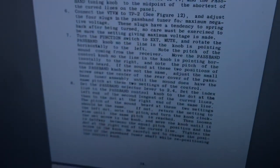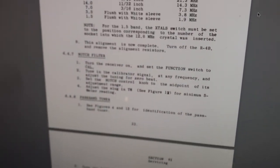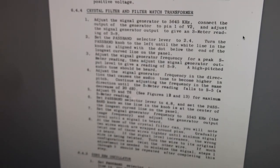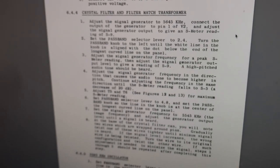What I'm probably going to do is go way back to the beginning of the alignment, because this knob was on backwards and everything was all screwed up. I'm going to redo the whole thing starting at crystal filter and match and see how it goes. I'll get back to you later. Have a nice day, thanks for watching.